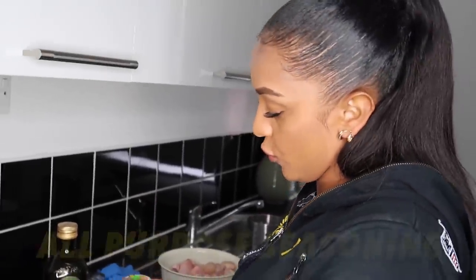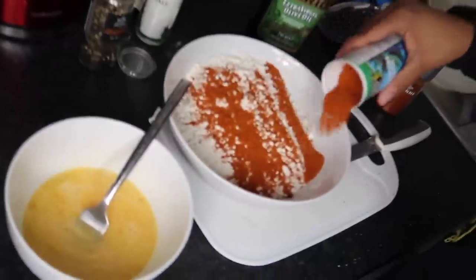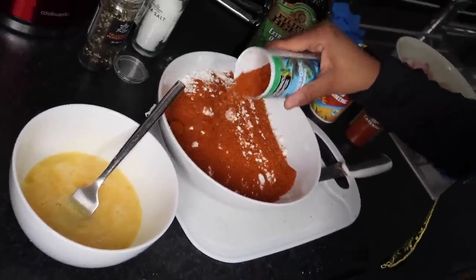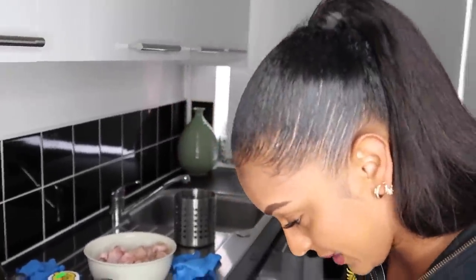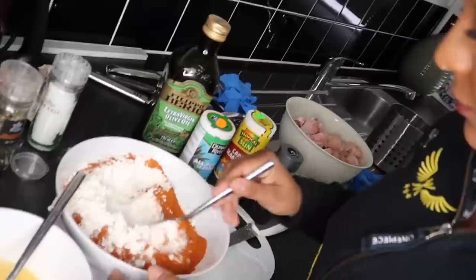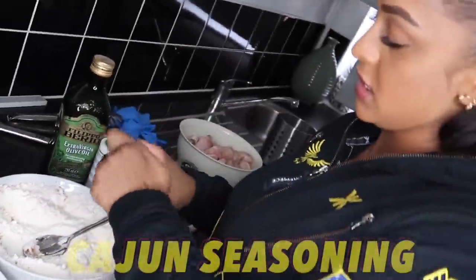Now I'm going to add some all purpose seasoning. As I always say I don't need measurements, I just do what I do. I'll put in some ingredients — that's quite a lot but when I mix it in, see, look it disappears. Alright now I'm going to add my Cajun seasoning.